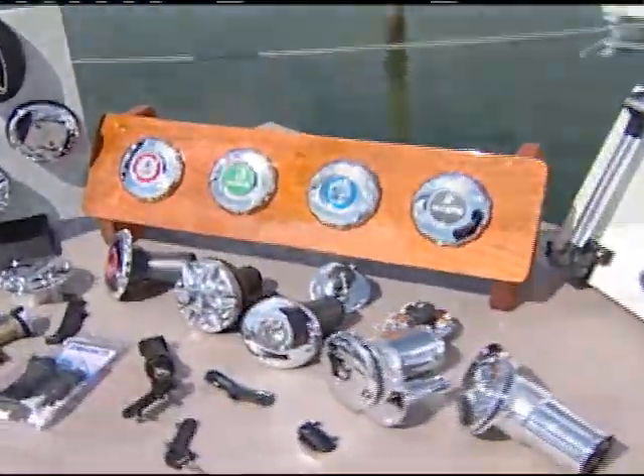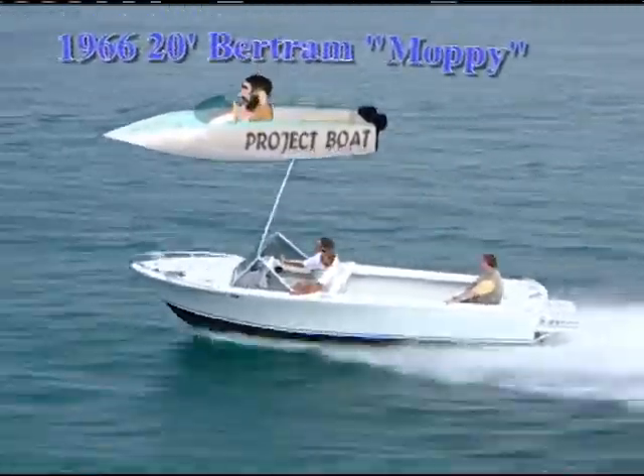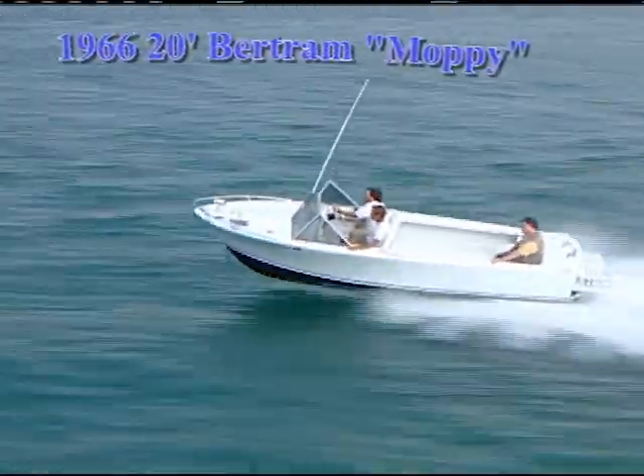Now before we get into anything else, let me real quick introduce the boat that Bert and I are riding around in. This is our classic 1966 20-foot Bertram Moppy project boat and it's totally just awesome. It's restored and we have some beautiful deck hardware on the craft.